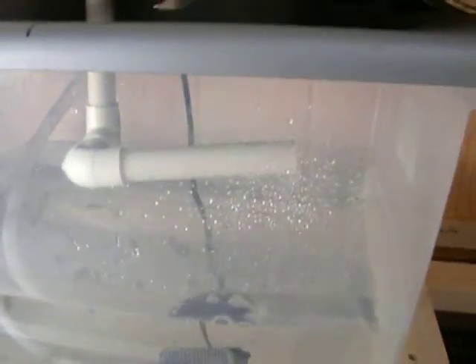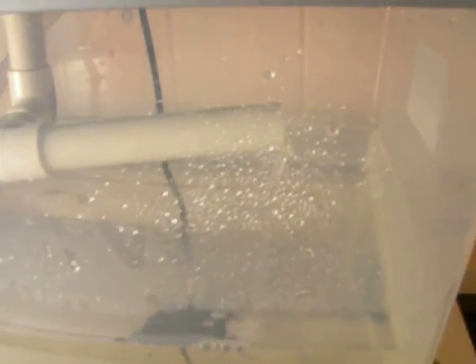There goes the siphon — it's starting to come out now. In a few minutes that thing will be rocketing out of there.